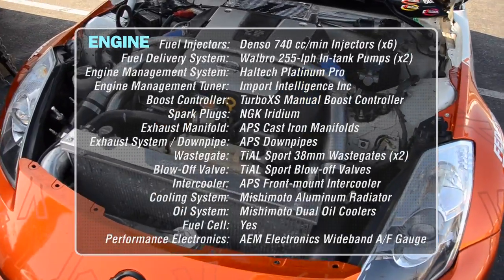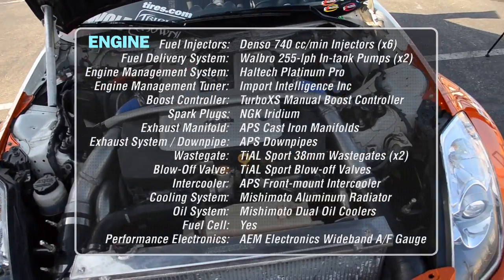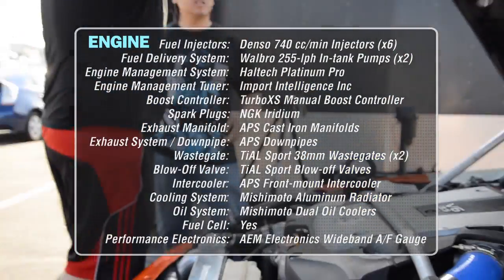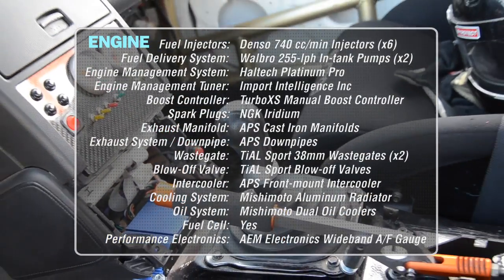A pair of Garrett 2871R ball bearing turbochargers mount to an APS exhaust manifold. These turbos push air through a front mounted APS intercooler. Boost pressure is regulated by a Turbo XS manual boost controller.